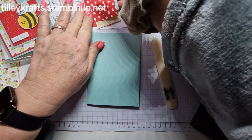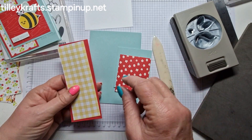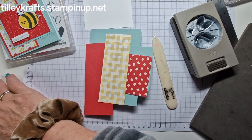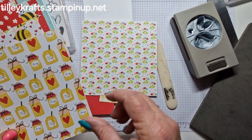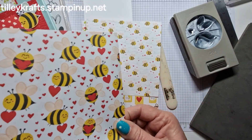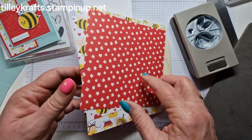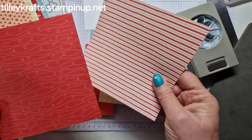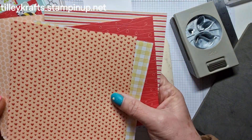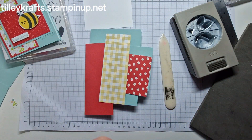We have some Whisper White, Pool Party, and Sweet Sorbet, and these are the DSP papers. So we've got flowers, honey pots, bees, more bees, more bees, some daisies. And on the opposite side we've got stripes, bee trails, hearts, squares, honeycomb, and more bees. So that's what we're going to be using today.